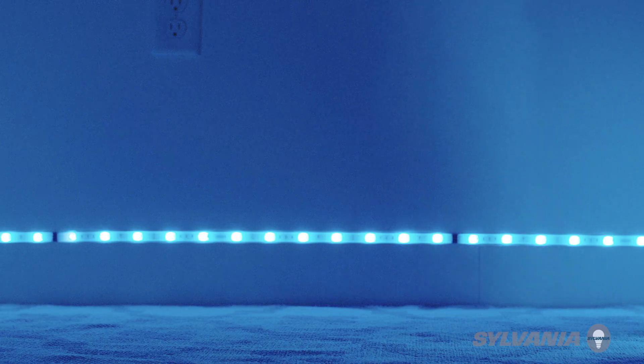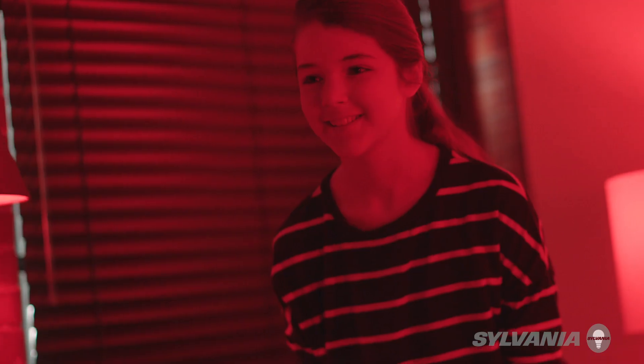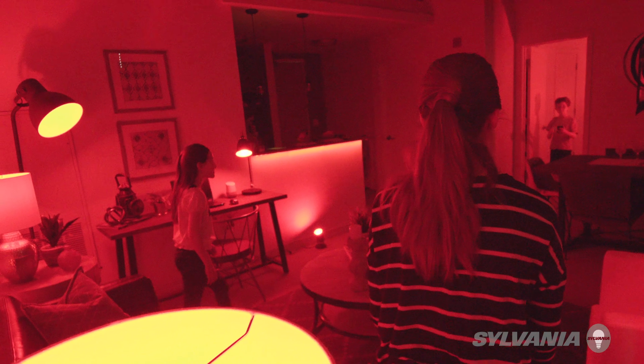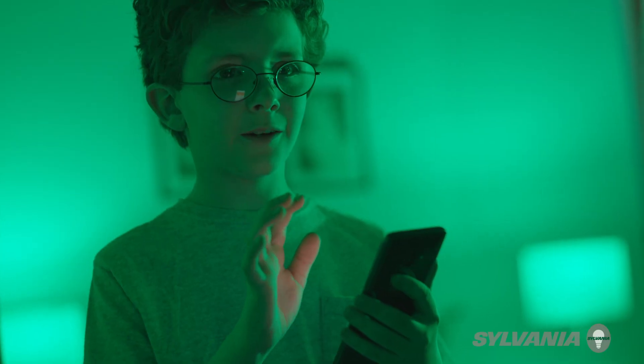I like programming the lights to be used as a nightlight. The kids can even use the lights for games. Green light. Red light.